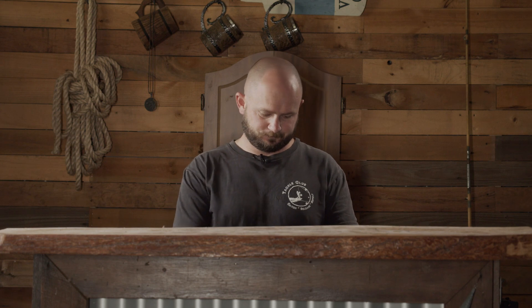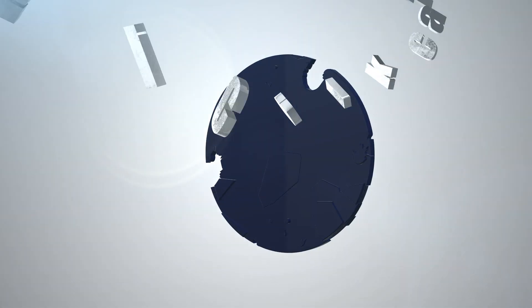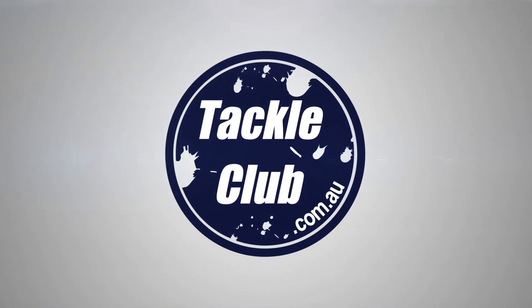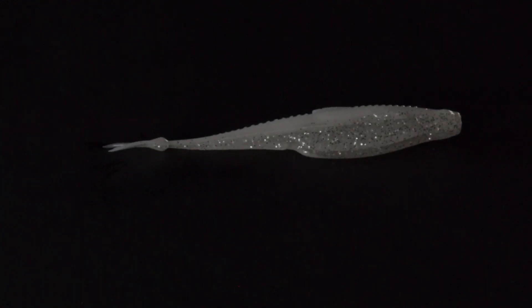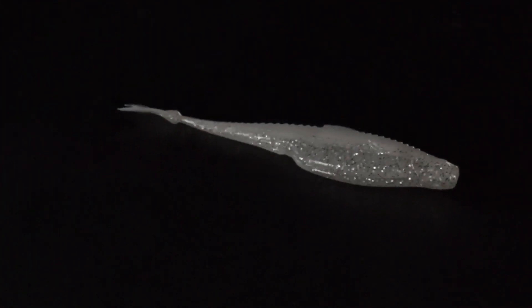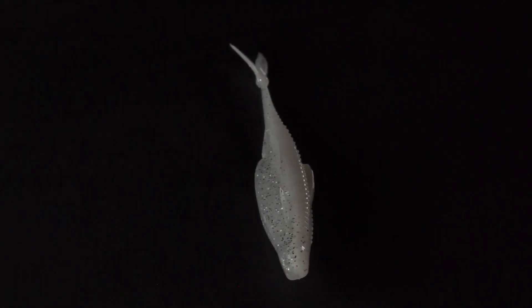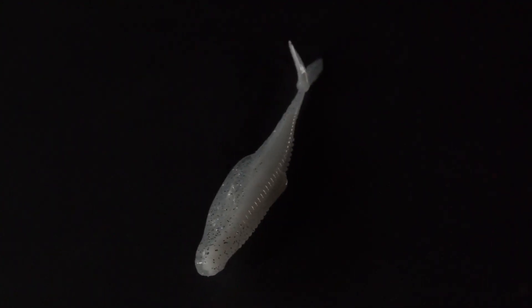Here we have the saltwater inshore box for November. We've got three different soft plastics in the box this month. The first one is from Six Sense — the Flush 5.2 inch soft jerk baits. These are like a fork tail jerk bait. I like to work these vertically, give them a bit of a whip, or you can work these on the cast and retrieve as well. I've got the white color here, which is one of my favorites.